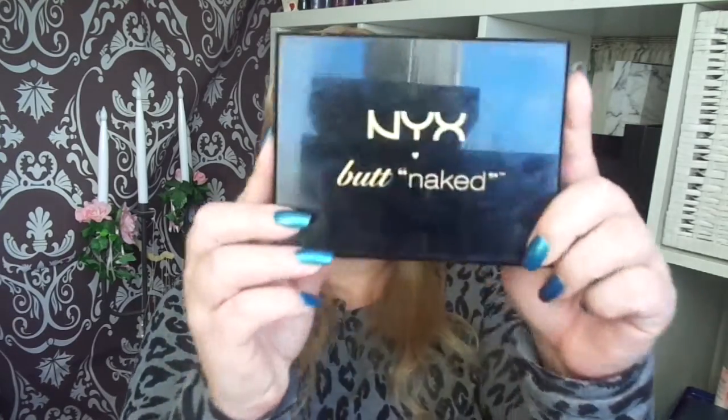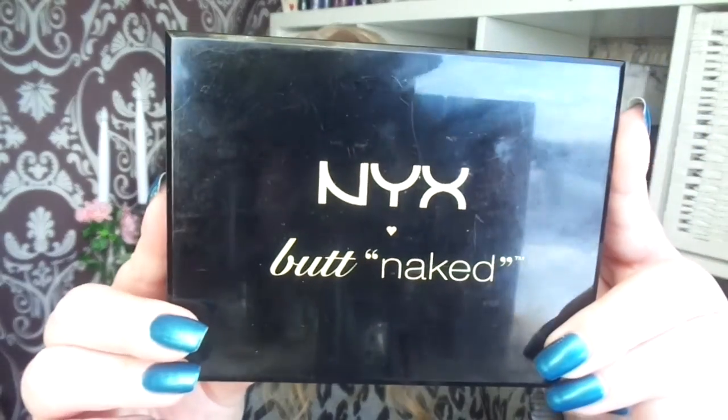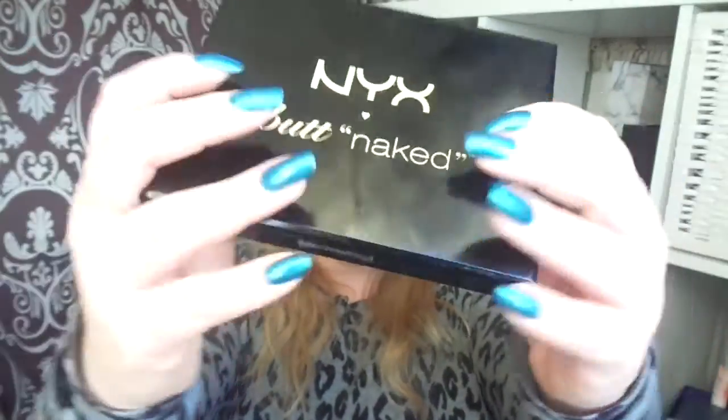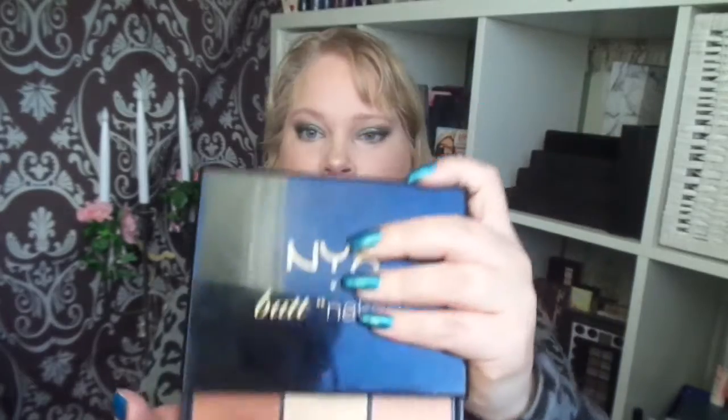Hi and welcome to today's video. This is panel palette update number one. This year I'm panning the NYX Naked palette, and this is a collab with the fantastic size matters group. I chose this one by NYX — it is very thick because it has a face part as well.